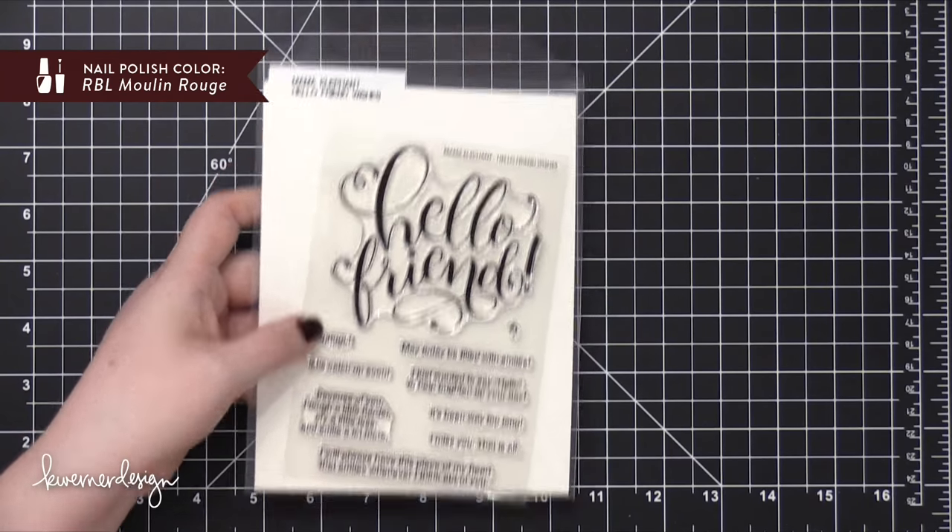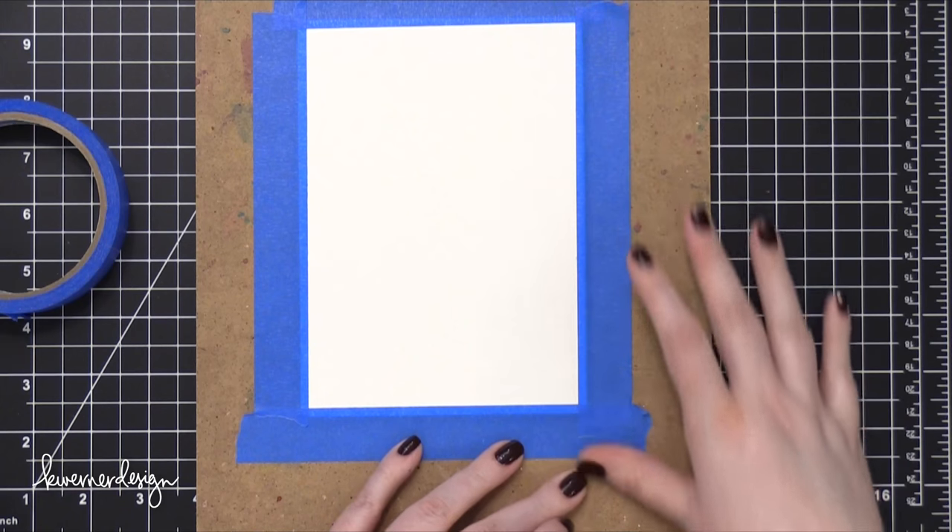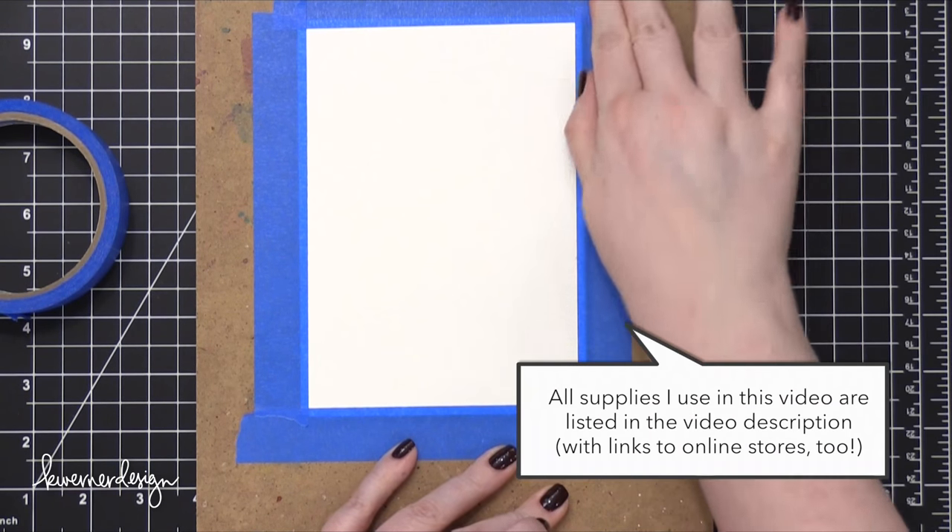I was kind of in the mood to create a more simple card today. So I'm going to do a watercolor background, keeping it very, very simple, and then I'll just emboss the sentiment on the front.